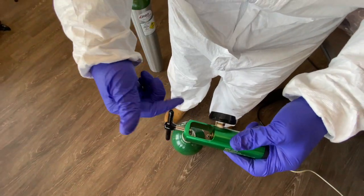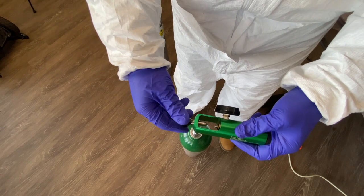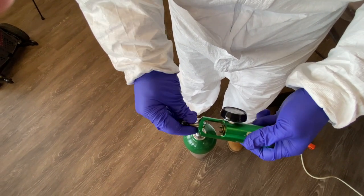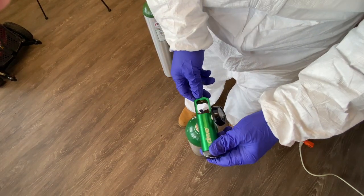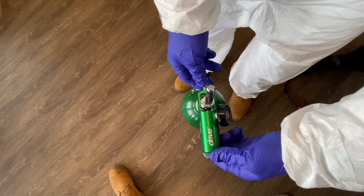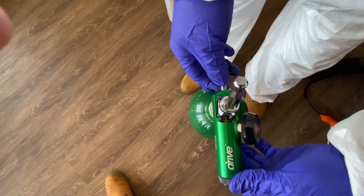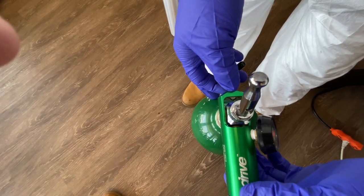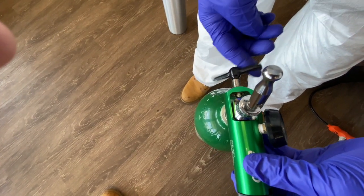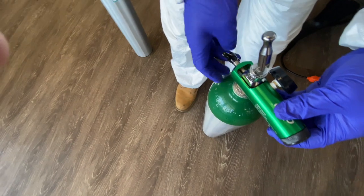I'm going to make sure — if your regulator comes like this, you unwind it to open it up and give yourself more space. Then I'll slide it down. Once I've inserted it properly, I'm going to go ahead and tighten it.